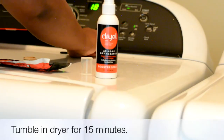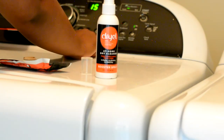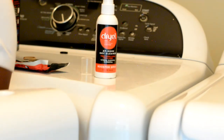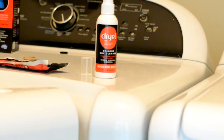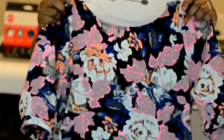Let it tumble in the dryer on medium heat for 15 to 30 minutes. When it's done, remove from dryer and promptly hang garments to help wrinkles fall out. Your clean and fresh clothes are ready to wear.